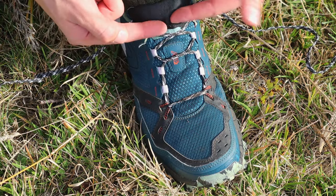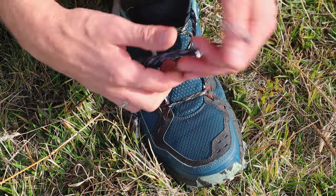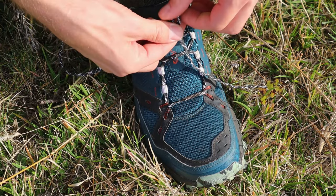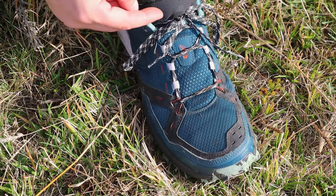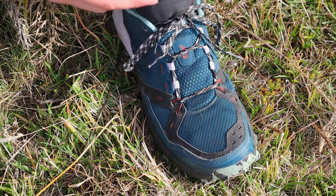Continue tying the rest of the shoe normally, and finally on the last loop do another surgeon's knot before tightening the shoe. Doing another surgeon's knot at the end helps keep the heel area nice and tight.